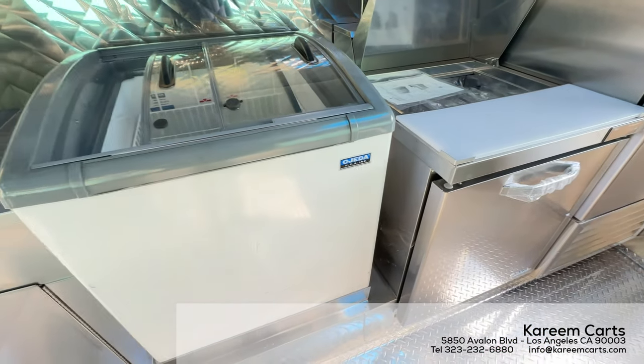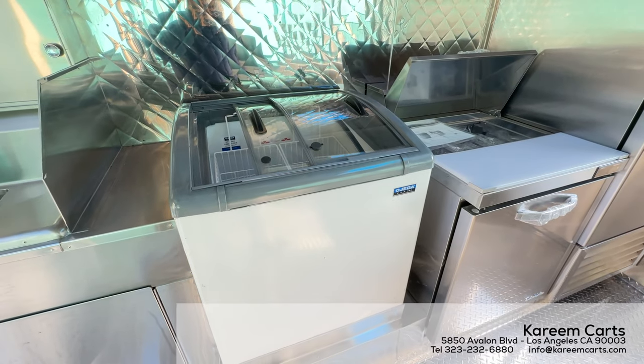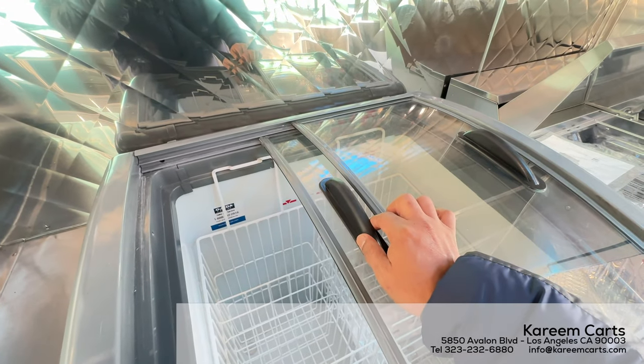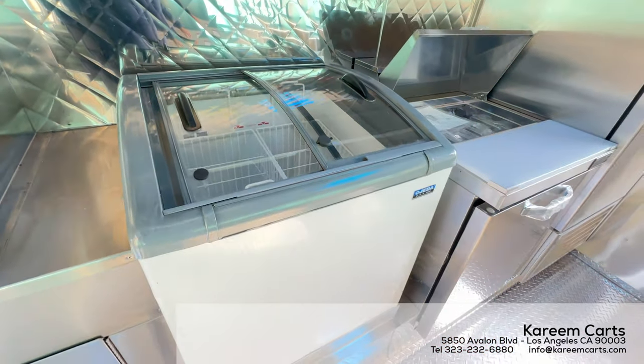Now we see the freezer. This freezer has a glass slide door for an easy way to reach selected items inside. In this case, the operator will have ice cream there, to be served along with the churros.